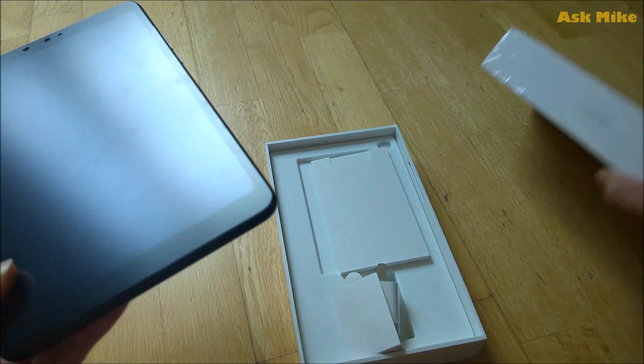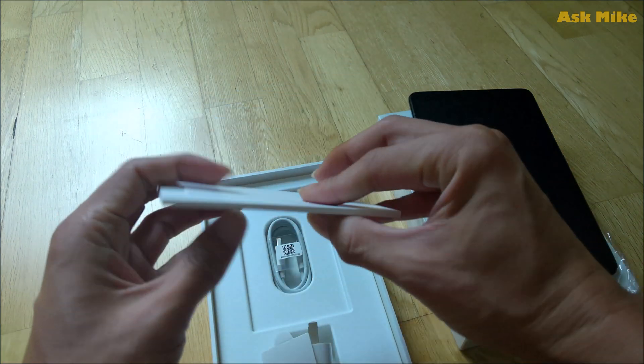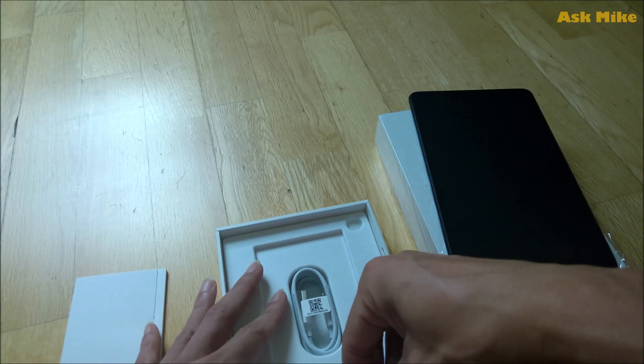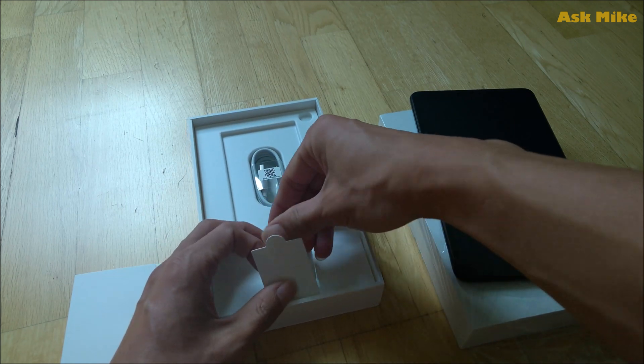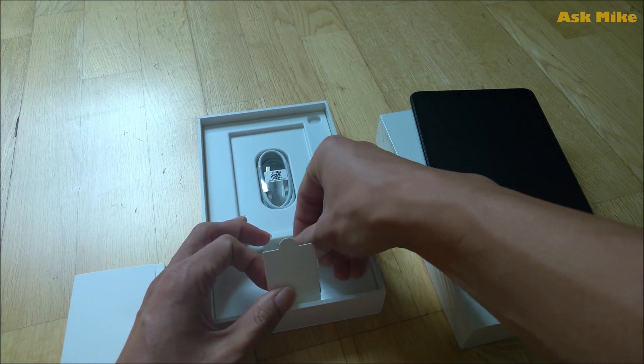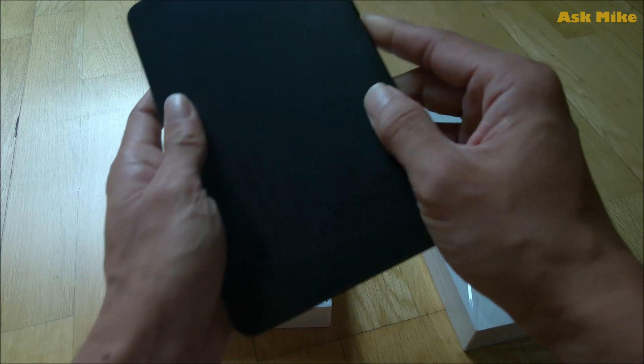I got a matte cover, screen protector, so there are some pamphlets, a brick, and some cables. That's all it has inside — it's not nifty or fancy. So let's just boot up and take a look.